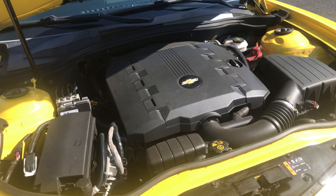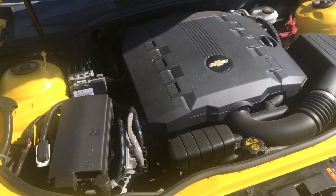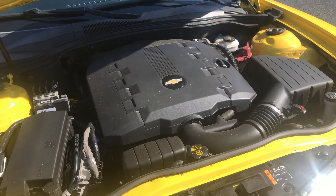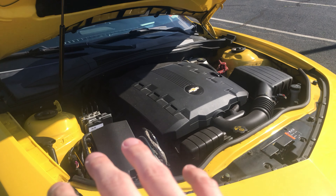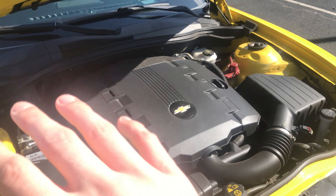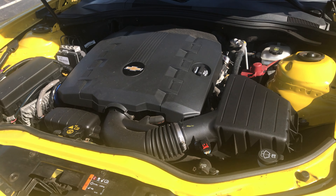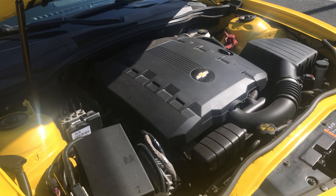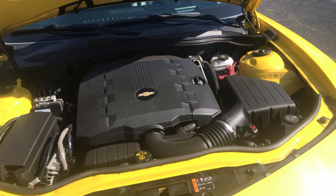Now for the fuel economy on this specific car — it has the 3.6 liter V6, and since it is an LS2 it has the Hydromatic 6L50 6-speed automatic transmission with a final drive ratio of 3.27. These are definitely not steep gears — they're highway gears, which is a plus on an automatic, meaning you're going to save a lot of gas and it'll be a very smooth ride. The fuel economy is 18 miles per gallon city and a whopping 29 miles per gallon highway, for a combined total of 22 miles per gallon.